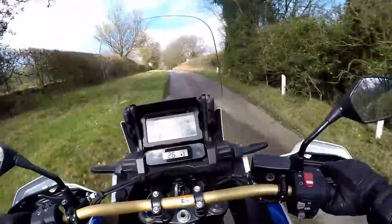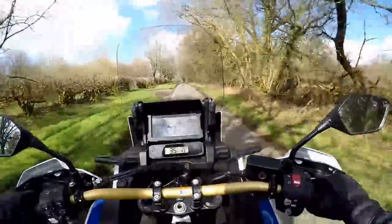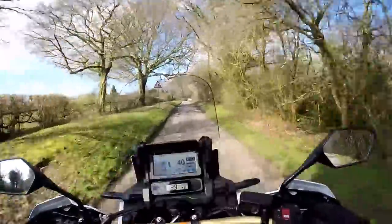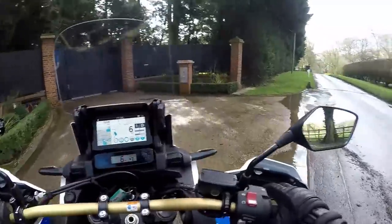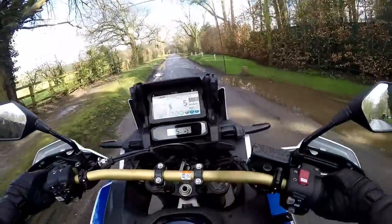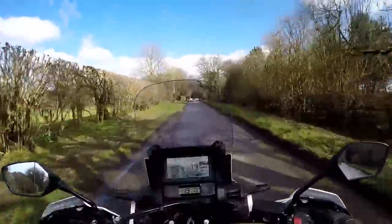Just trying the front brake, which is excellent. A little bit of fork dive, more than I'm used to because I ride the GS which has a funny front end that doesn't dive at all, but it's not excessive. The brake works really nicely indeed. The rear brake is absolutely fine too. Shortly I'll do the walk-around on the bike and show you what she looks like and talk through the spec. I'll turn around and get the sun in the right spot.